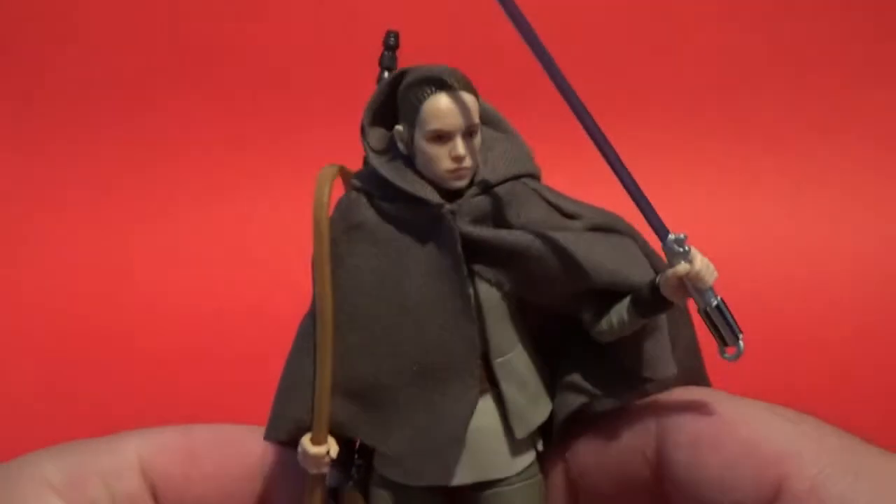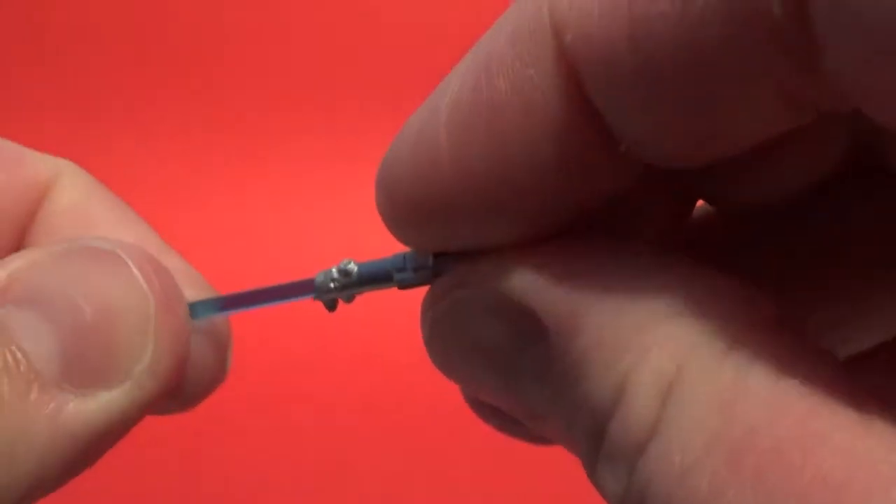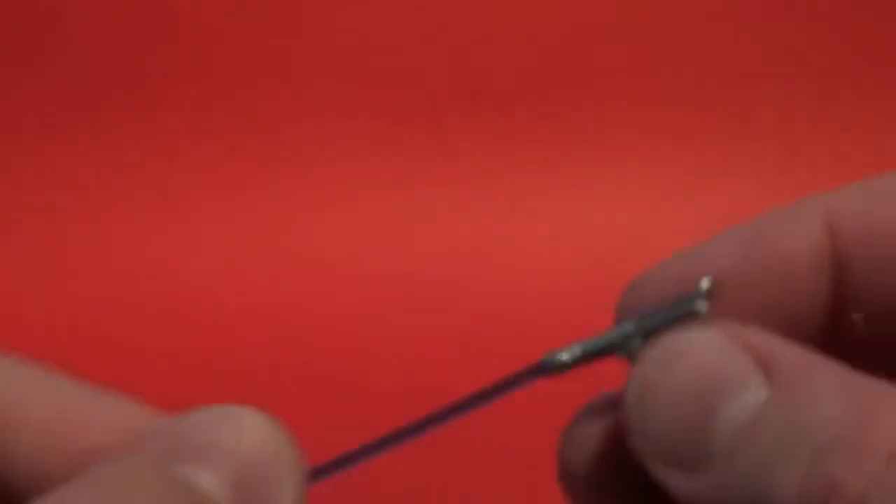Moving on to the figure — she comes with Anakin and Luke's lightsaber. This is the same one we've had for a little bit now; they seem to have just decided to stick with this one. It's a nice blue and looks pretty good. It's got a little peg clip on top. I do wish it was a little sturdier — this one's a little bit flexible and bends easily, you can see there are a couple of bends in it, which is a little bit awkward.